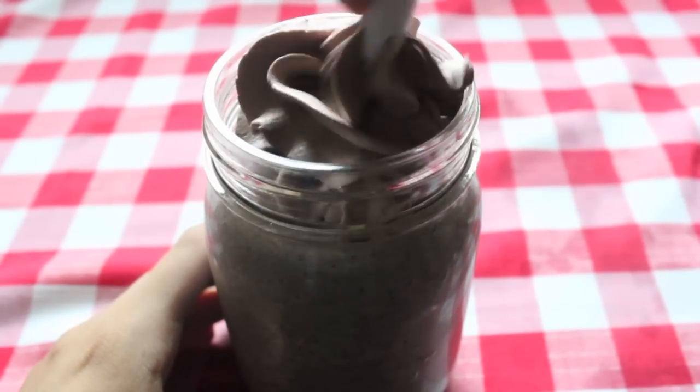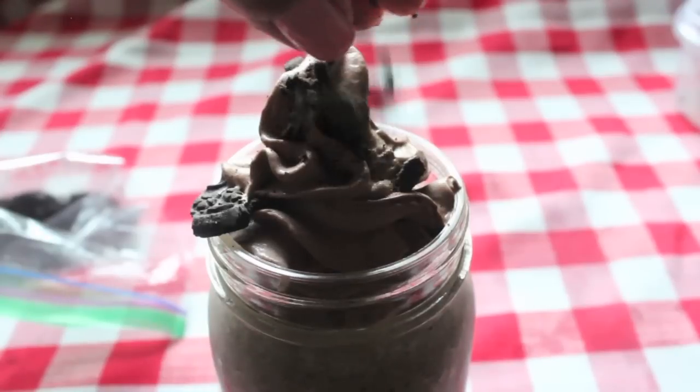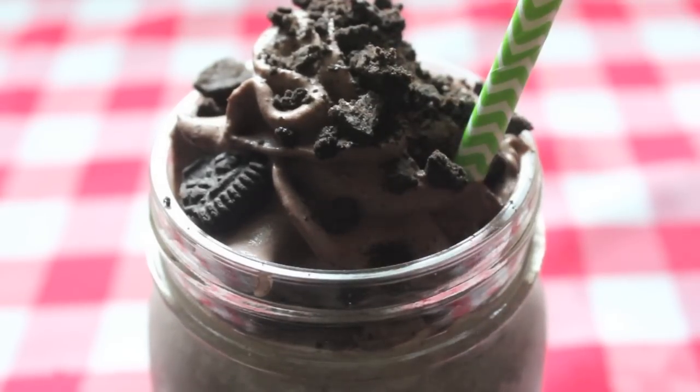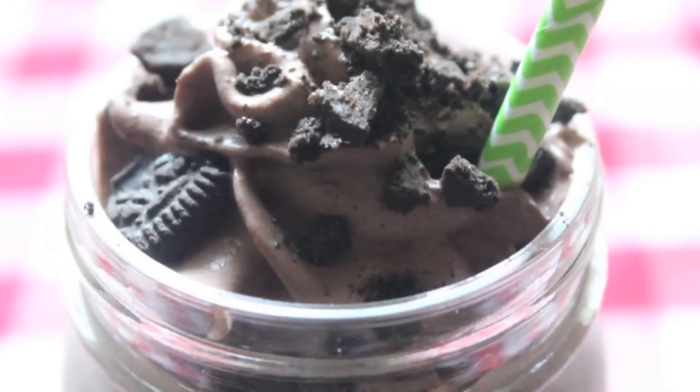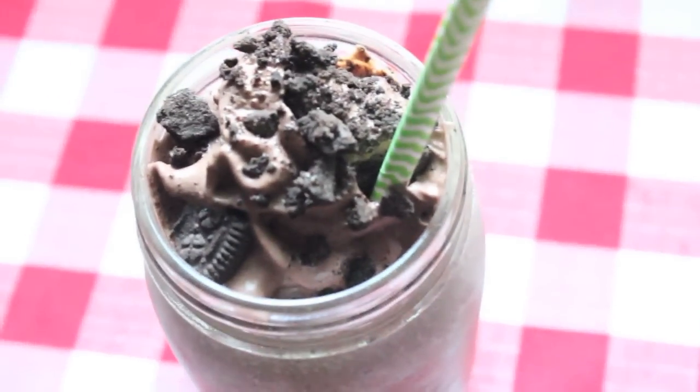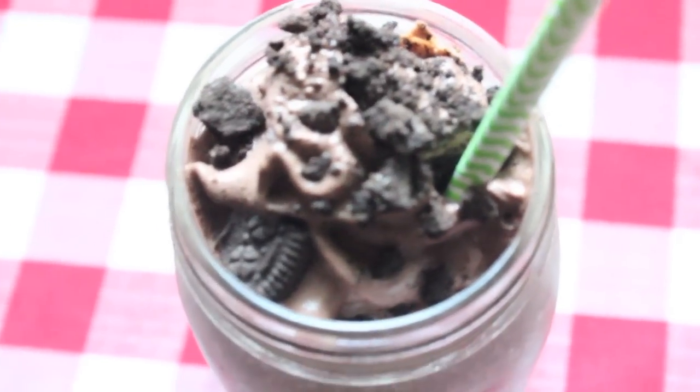Chocolate whipped cream and crushed cookies are the perfect decorations for this drink. It's so easy and I really love this one. If you blend it just right, there will even be little chocolate chunks in the drink just like at Starbucks. This tastes exactly like the one you can buy at Starbucks, which is pretty amazing — but it's definitely a lot cheaper and a lot more fun since it's homemade.